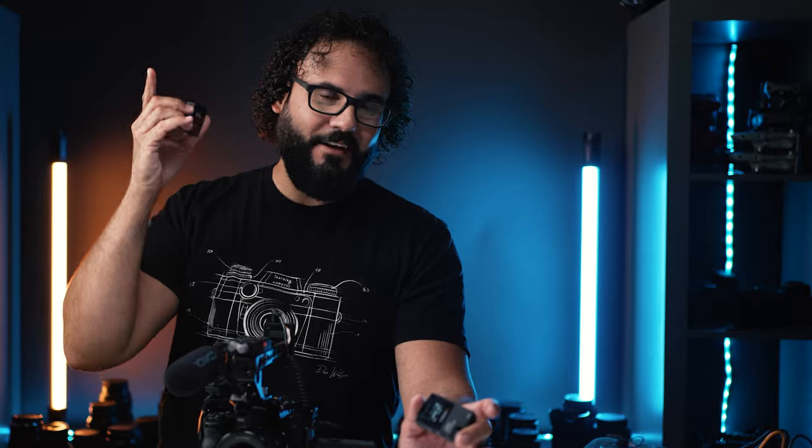Definitely let me know what you guys are thinking down below. Stay tuned because I just got in a Canon R3 and some unreleased cameras, so things are about to get amazing. Follow me on Instagram if you haven't already — I'll be posting some behind-the-scenes of everything going on. Hope you guys are doing amazing, I'll see you soon in a new video.